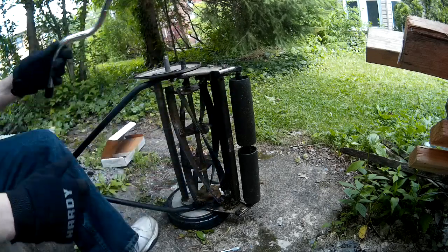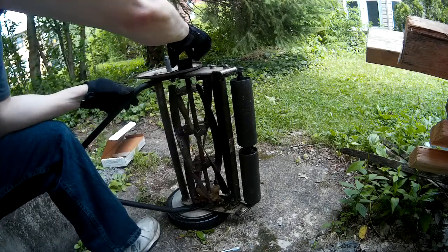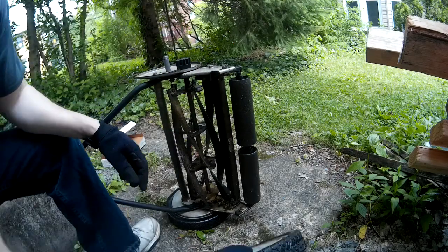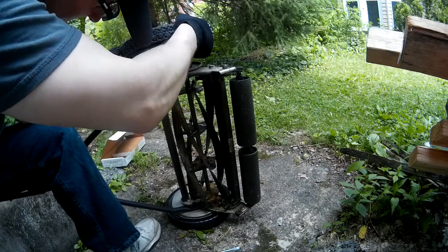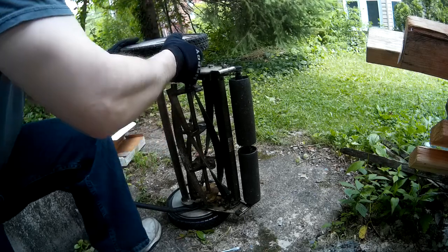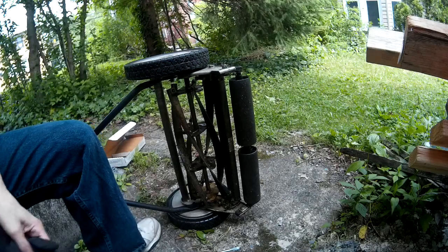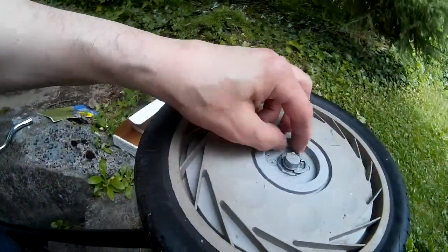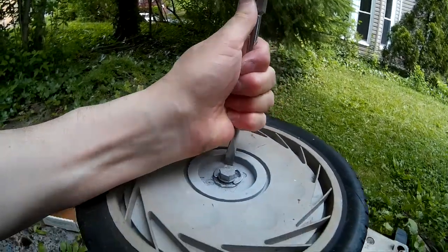Then take off your crank. Take your pinion nut, put it back on like so. You can see it's on right because it will spin. Take your wheel, put it right back on. Then take that little E-shaped ring.